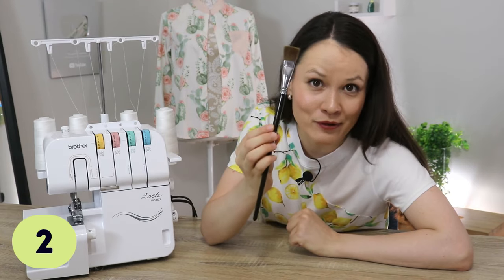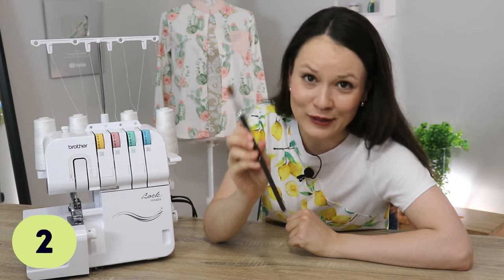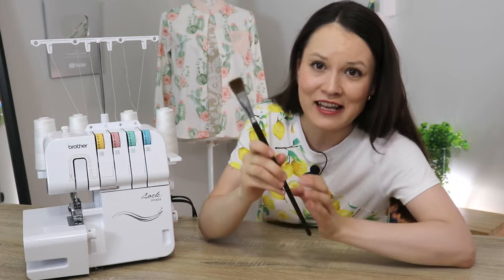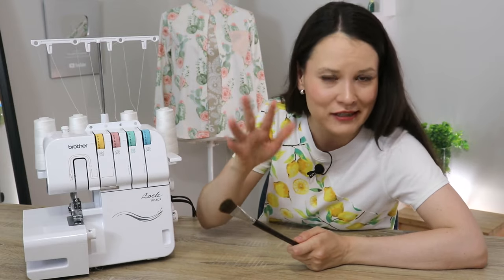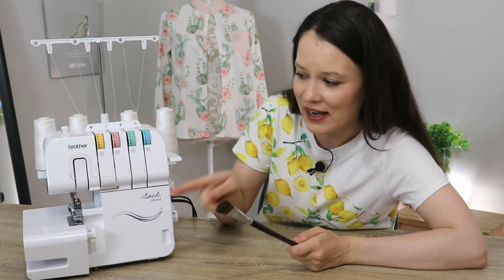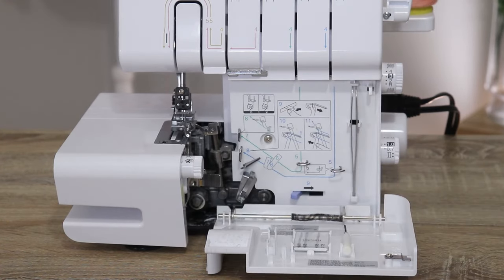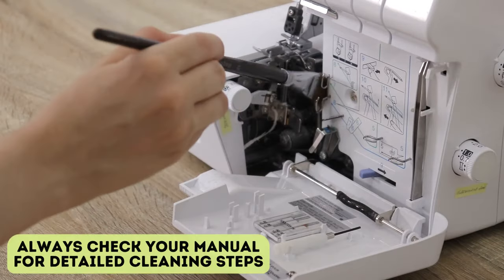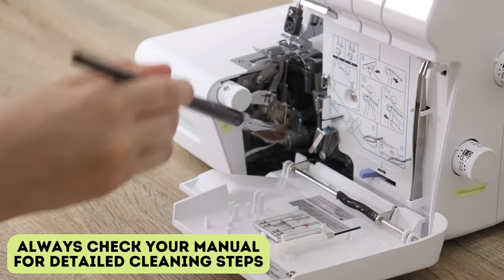Next, I grab a big paintbrush like this one because my serger is a dusty machine — I use it that often. Even after a single project, depending on what type of fabric you're using, there might be a lot of stuff accumulating inside your serger. A big paintbrush that I don't use for art really helps me clean it out quickly and gently.